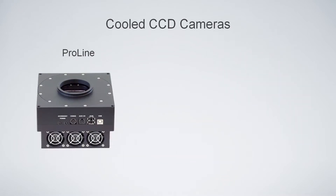In terms of cameras, we make the Pro-Line, which is a bigger model, heavier, with a longer back focal distance. It cools a little bit better than the Micro-Line, and it has power and USB for peripherals.